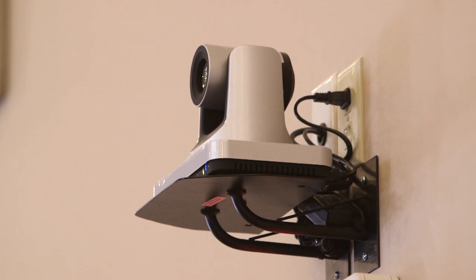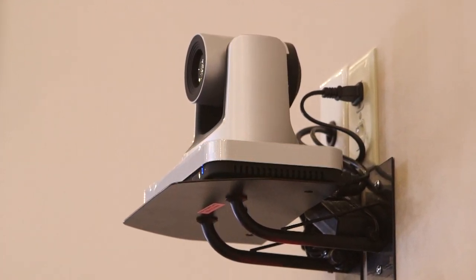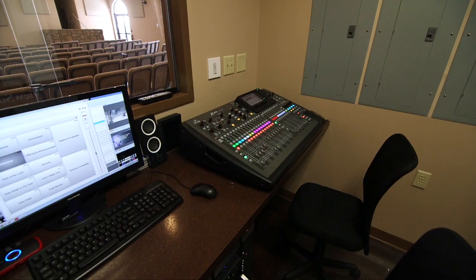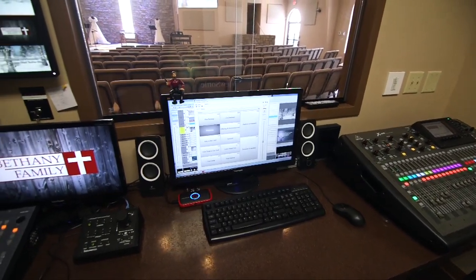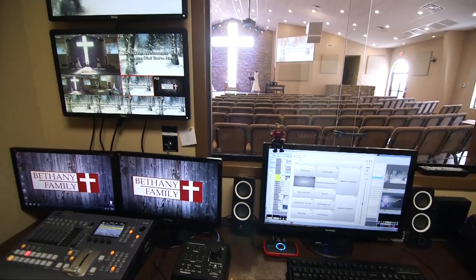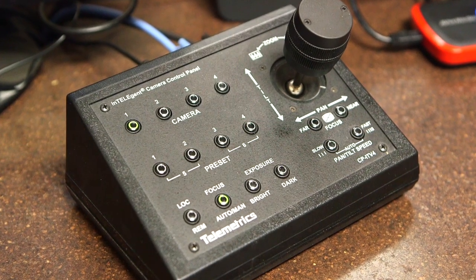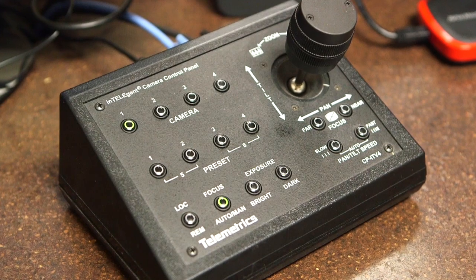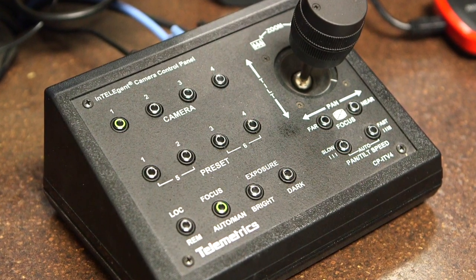The cameras are extremely simple to set up. We used a simple ICI wall mount, mounted the camera right to it. A piece of coax comes off the back of the camera and runs over to the video mixer, recording device, or whatever apparatus you're going to run it into. The Telemetrics controller ties together with a DB9 cable. If you're running long distances, you simply use a balanced setup to convert to RS-232, and you can extend that distance out and control the cameras with the Telemetrics controller. It's a really simple setup.